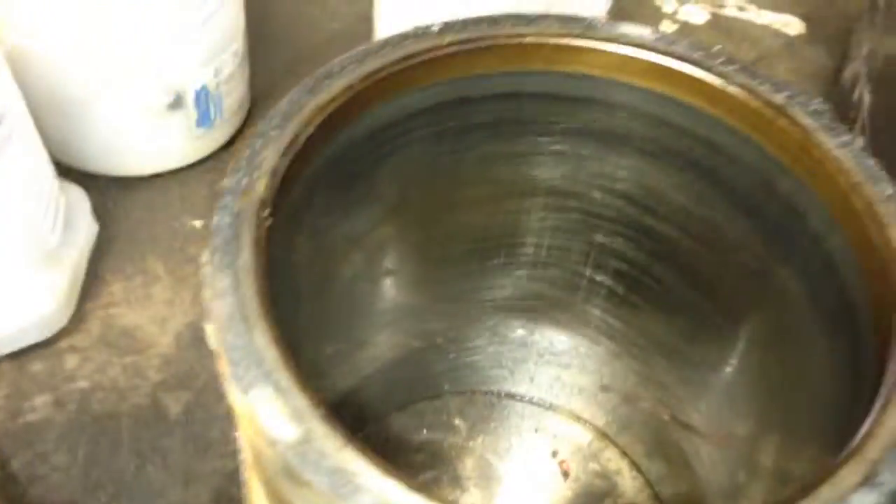Tops of the pistons you can see — lots of oil burning, little chunky deposits on there. Bores look good though. Rod bearings look good on all of them.